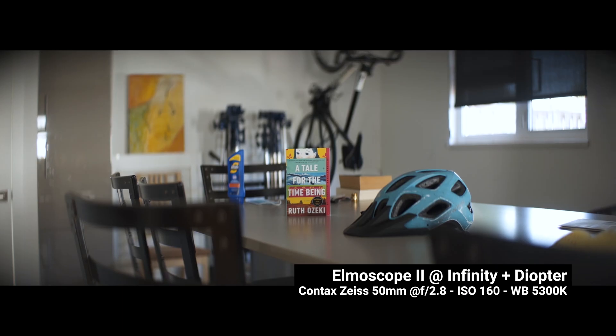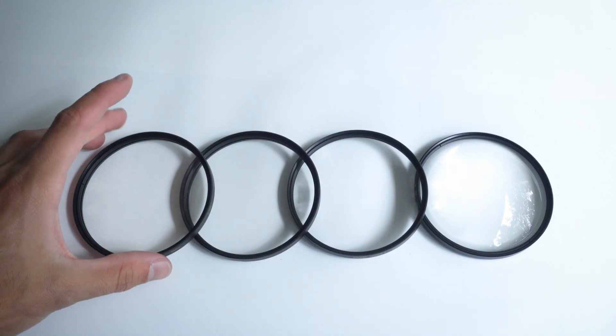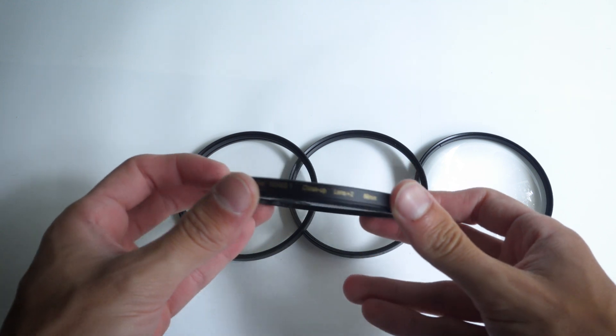Diopters are like glasses for your lenses — they allow you to see better up close. And anamorphics usually suck at close focus; most of them just love being at infinity. The power of the diopter determines how close you can see. You've probably seen cheap diopter or close-up filter sets before for around 20 bucks for four of them.